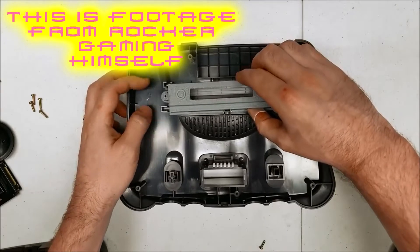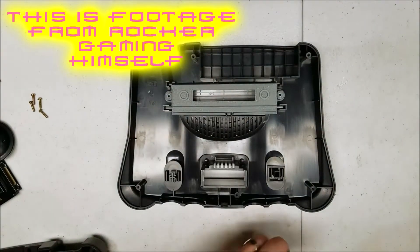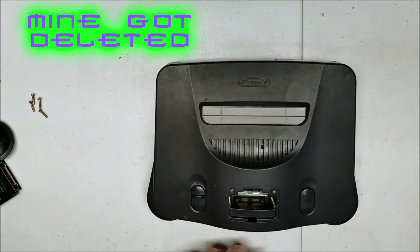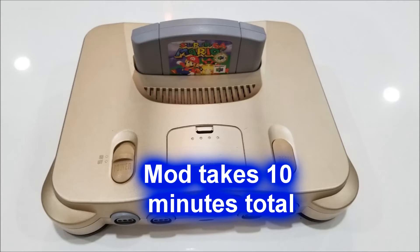He actually prints these himself. Let's go ahead and install this real quick and see what it looks like. So essentially what this will let you do is play imported games on your N64. For me, this was kind of a no-brainer because that's something I want to lean toward more. There are probably about 10 N64 games that I want to import, and with this, that'll make it a lot easier.